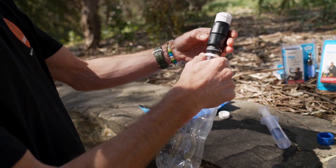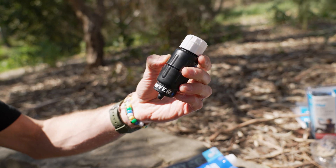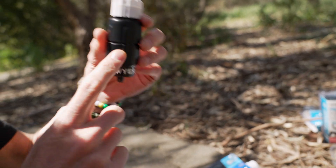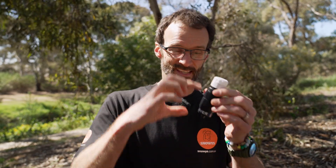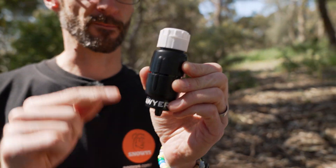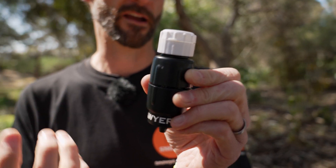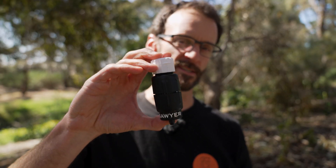There are plenty of different uses for the Sawyer filter. The filter itself has a life of 100,000 gallons — which equates to about 378,000 litres — before you'd need to replace it. You don't replace just the cartridge; the whole unit is the filter, so you buy a new one when needed. But 378,000 litres is a lot of water for all your adventures, so it's going to last a very long time. That's the Sawyer Micro Squeeze filter — check them out online at snowys.com.au.